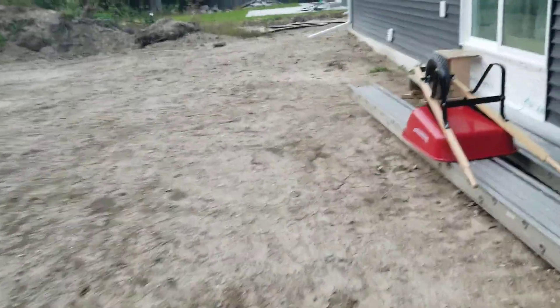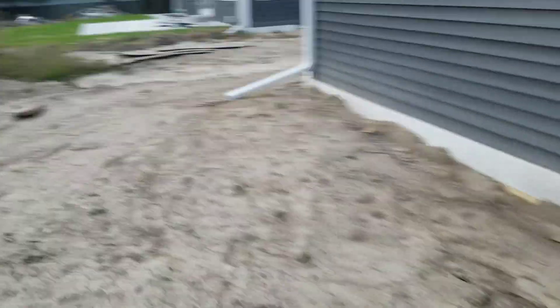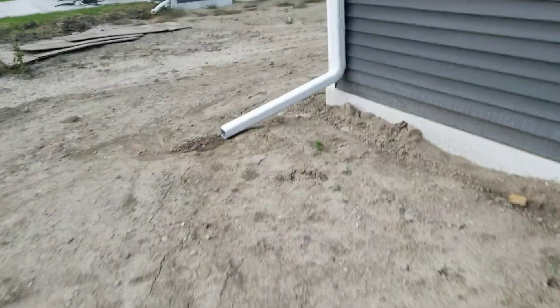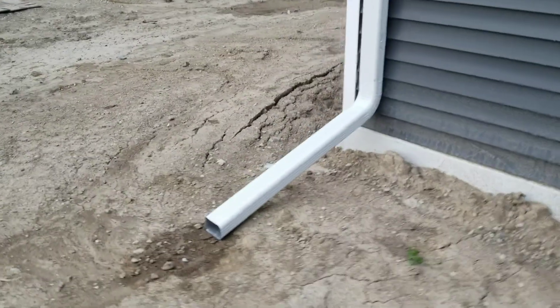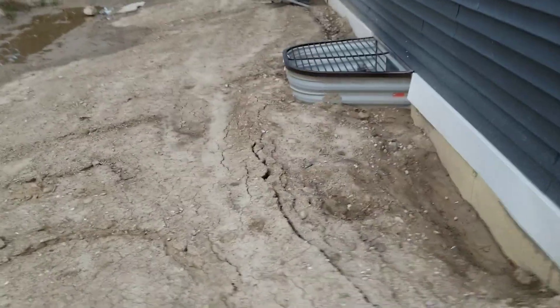We're angling it diagonally because the yard does slope a little bit over here. Same thing on this side — we're going to use an adapter with solid corrugated pipe and then perforated, draining down into the swale that's going on right here, pitching the water out to the side.